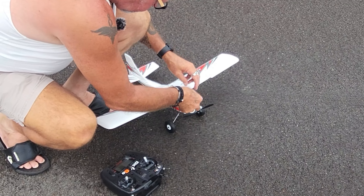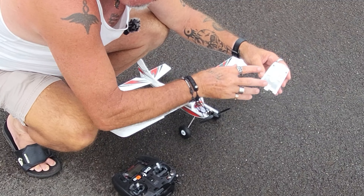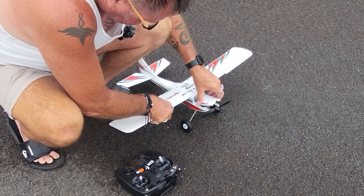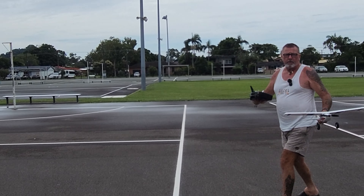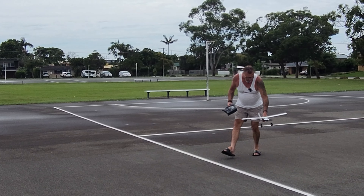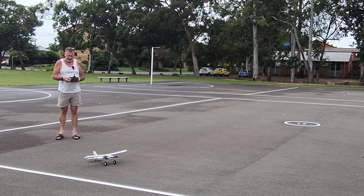I've heard the little noise that means all systems go. We've tucked the battery in — there's a great little mechanism here where the top front part of the fuselage just loops under and it's magnetic. The wind's coming from that direction, so we always want to take off into the wind, and also land into the wind.